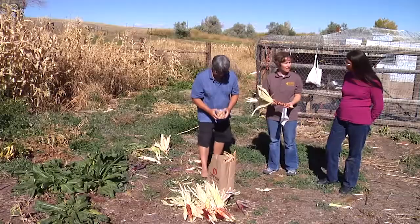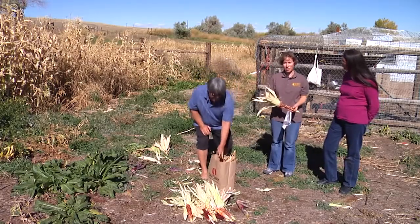It's a labor of love for sure. Let's go see how that cornbread is doing back in the kitchen.